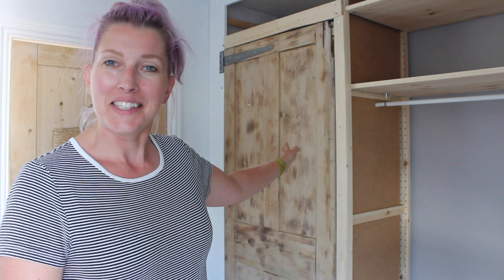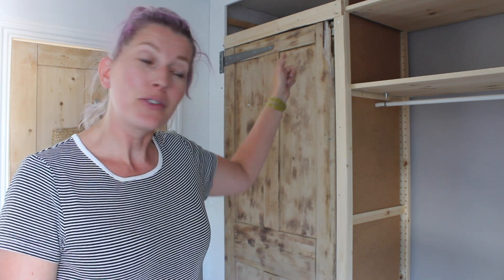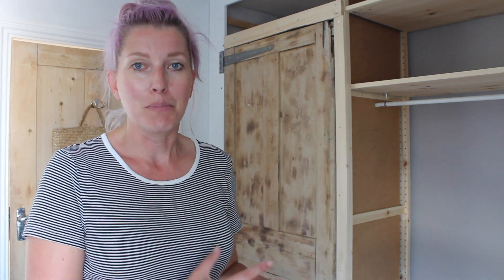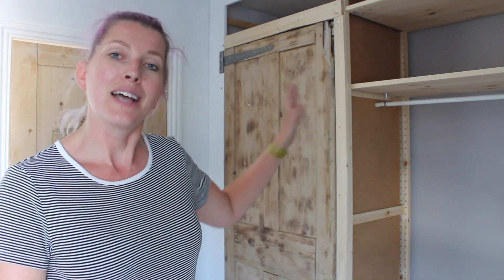I've started on the doors — there's one door in its frame, you can see behind me. Because in this build nothing is going to be straight: the ceiling is not straight, the floor is not level, the vertical lines are not straight. Neither are the doors I picked up in the reclamation yard — really nice old doors, but not straight. So what I'm doing is: I hang the door and then I build the frame around it. That makes it a bit easier to make everything made to measure. The first door is in its place now and I'm just finishing up the frame that goes around it, then I'm ready to hang the second door.